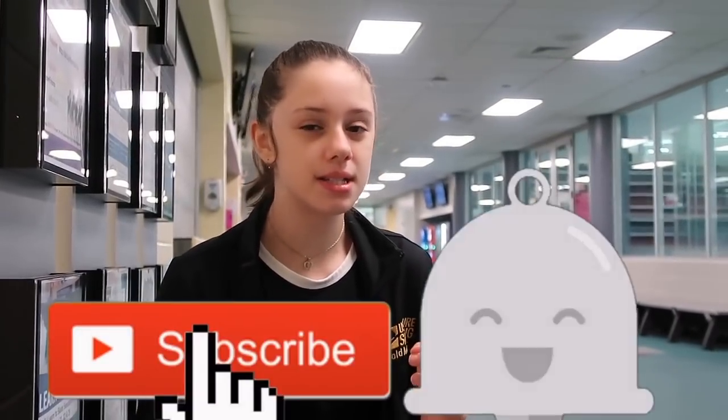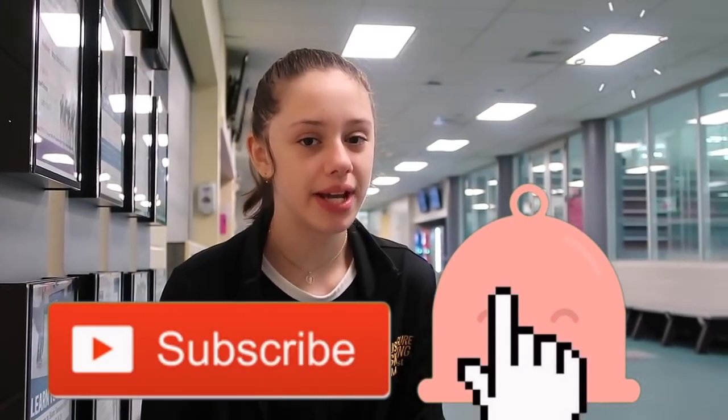Hey guys, it's me, Jadison. Welcome back to my channel, and if you're new, welcome to my channel. Don't forget to hit that big right button to subscribe, and hit the bell next to it to get notified whenever I post a new video. In today's video, I'm going to be teaching you guys how to do a WALL-E.